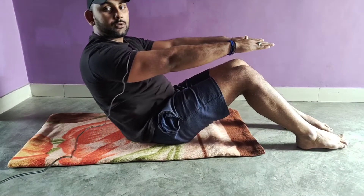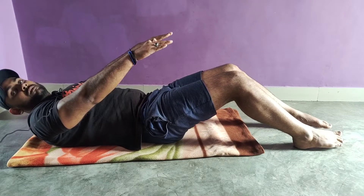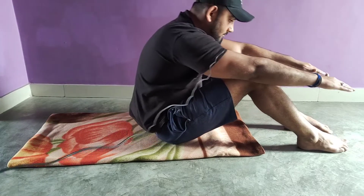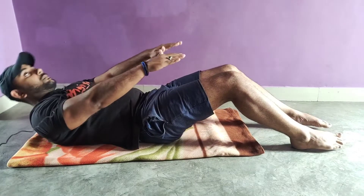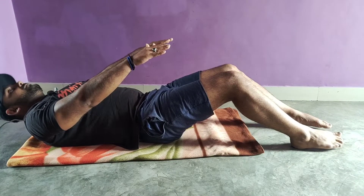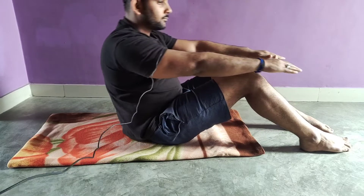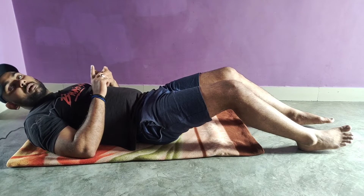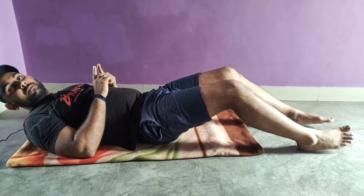We have to go slowly down so that we have stress on the chest. We have to perform three sets and every time we have to take 15 or 12 repetitions — at least 10-plus repetitions.